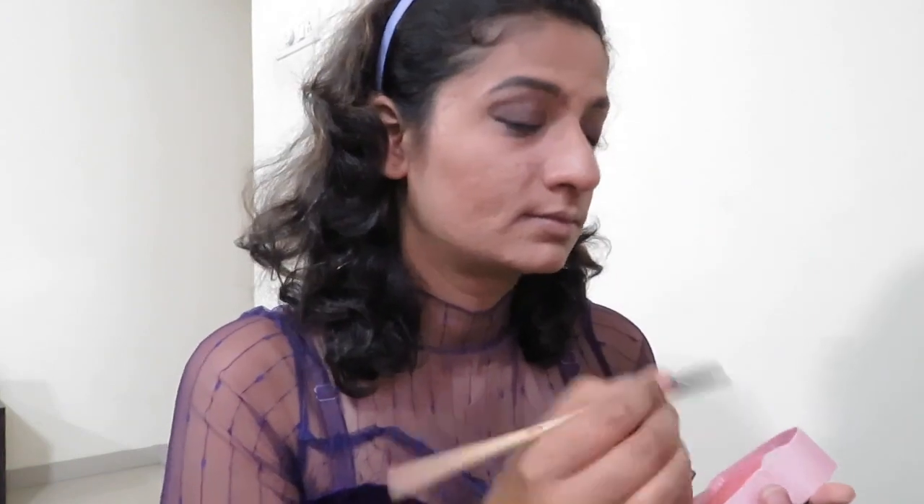I forgot to apply highlighter onto the inner portion of the eye, so I'm doing it now using the same Artful highlighter with the white shade. Next, I'm using the Ashley palette — a double-layered palette — and using the light pink color for my blush. It gives just a little bit of a pinky effect to your cheeks. Such a nice pink effect, not too much.